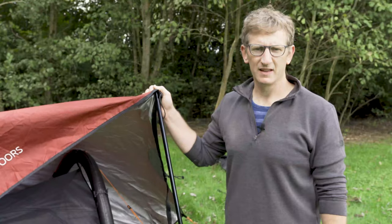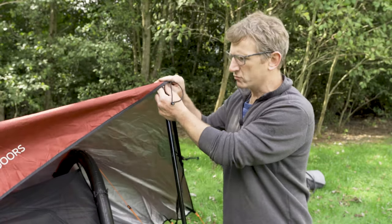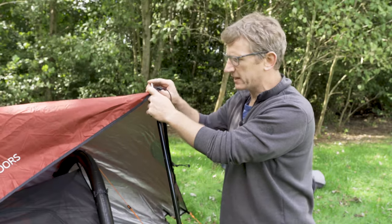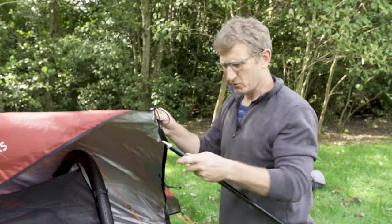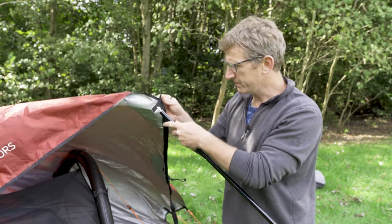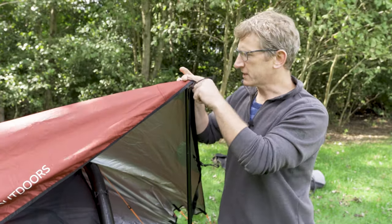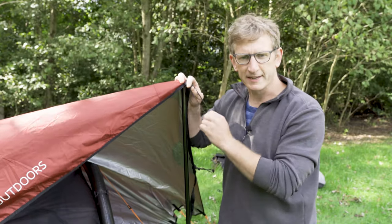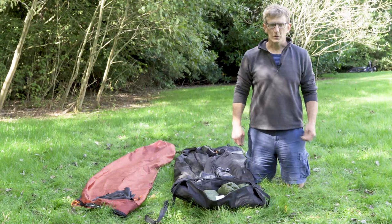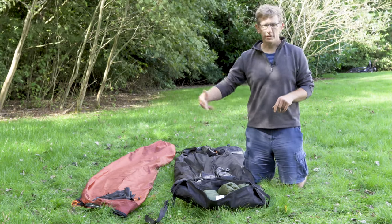A quick note on the porch — very simple to assemble. Just take these bungees out of the ground on both sides; you may need to readjust the guy lines at the back as well to give yourself a little bit more space. The pole fits through this little eyelet at the top corner of the flysheet and you guy it down. There are guy lines included for tying this back to the ground with stakes. You can always readjust the base and push it further in to make your porch a little bit bigger.